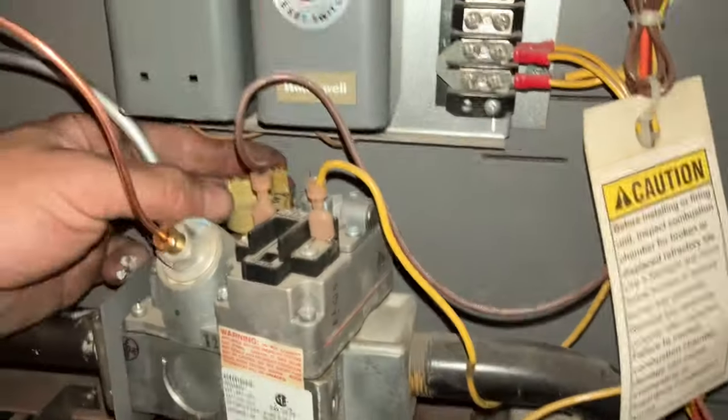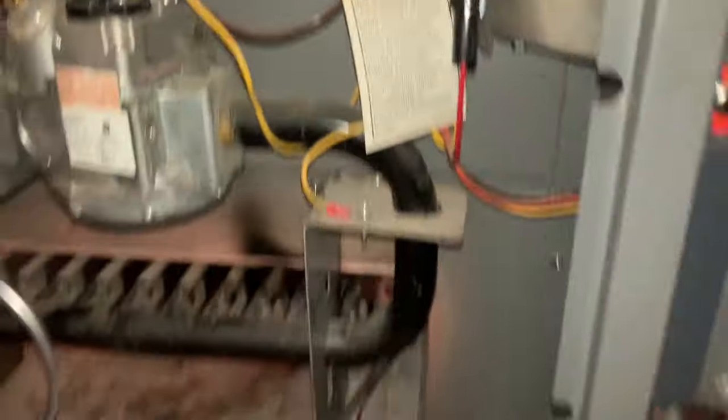Turn on the gas valve. Whoa! That scared me. We'll be right back.